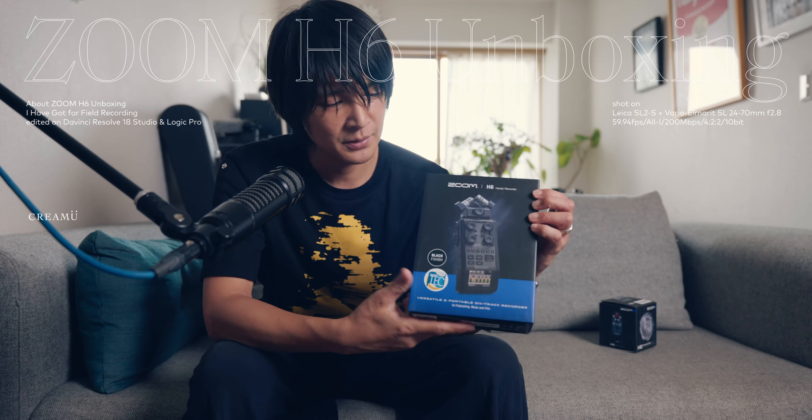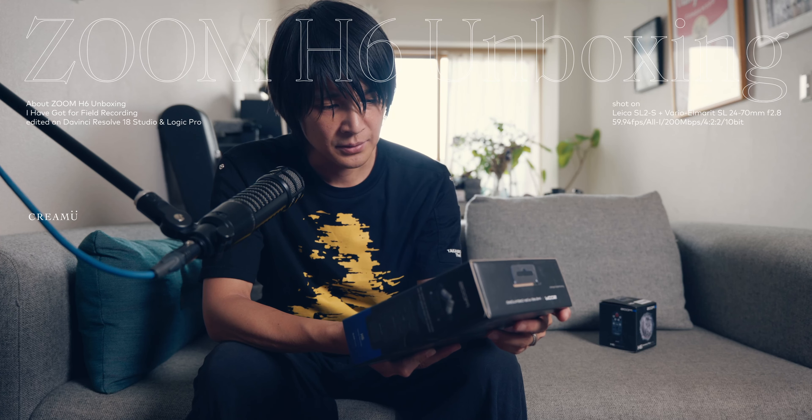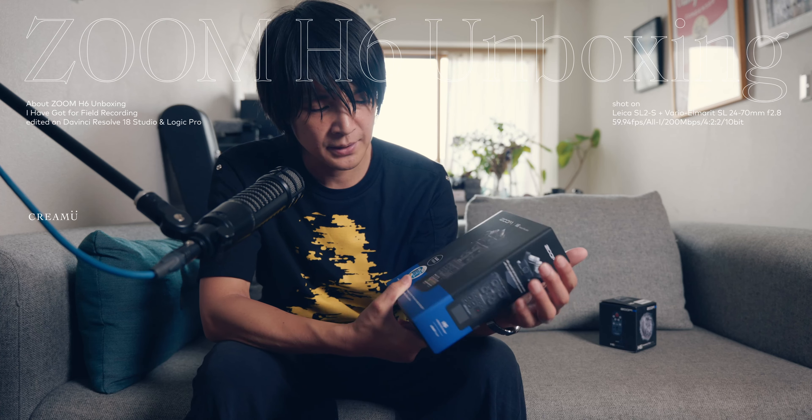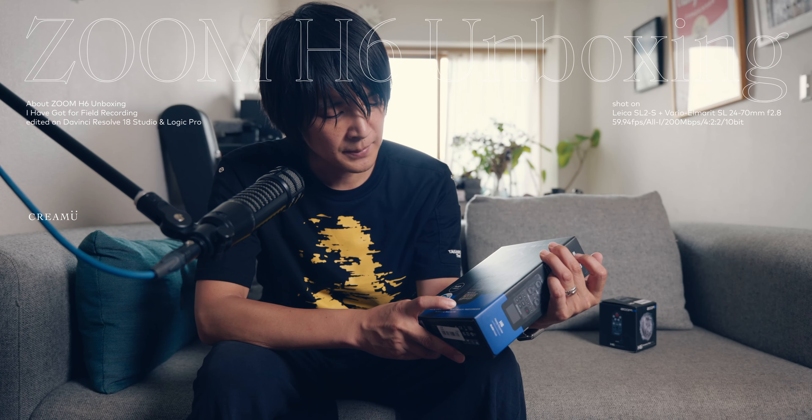が届きました。早速開けていきたいと思います。これ買った直後に、F3っていう32bit floatに気付いて、そういえばそれあったなと思って、もしかして交換してもらおうかと一瞬思ったんですけど。これがF3ですけど、MicroSDなんですよね。こちらはSDカードなので使おうと思います。MicroSDはちょっと取り回ししづらいのでアダプターを使うことになるし。